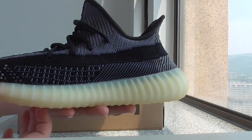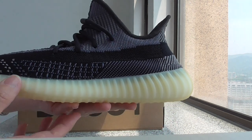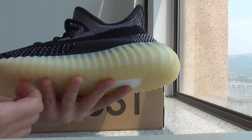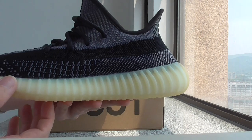You can check the whole side. For the midsole, it's the translucent one — I think this is a little similar to milky white color.